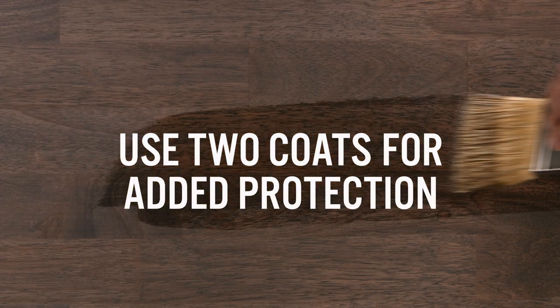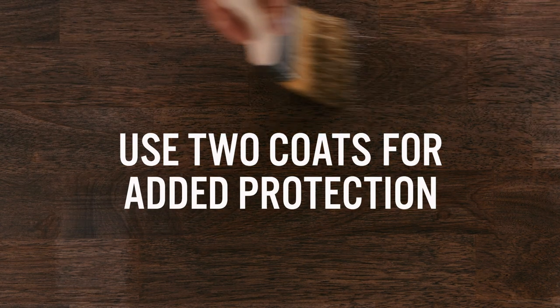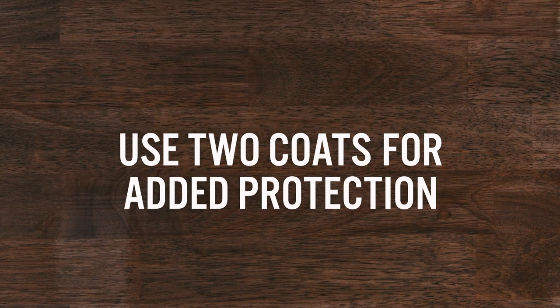Apply two thin coats of Bayer Oil-Based Polyurethane to protect your table for years to come. Lightly sand between coats. Each poly coat dries to the touch in about 2 hours.